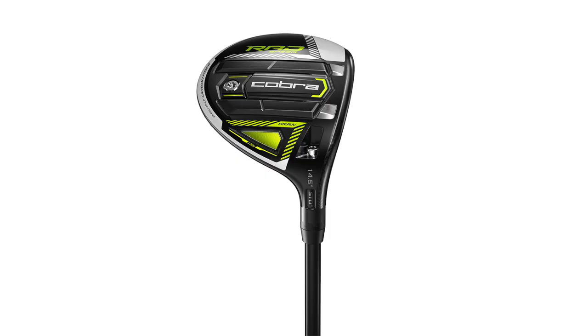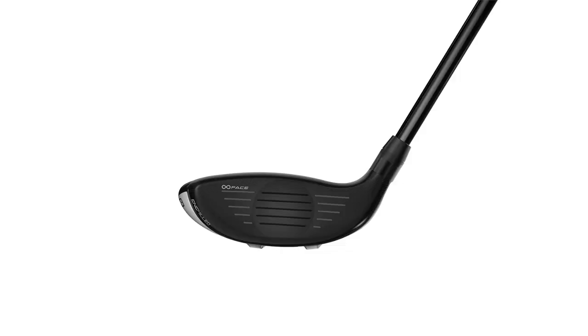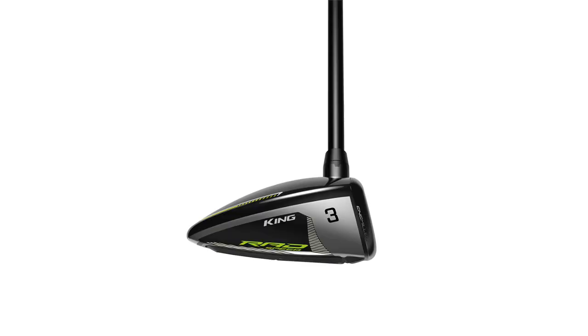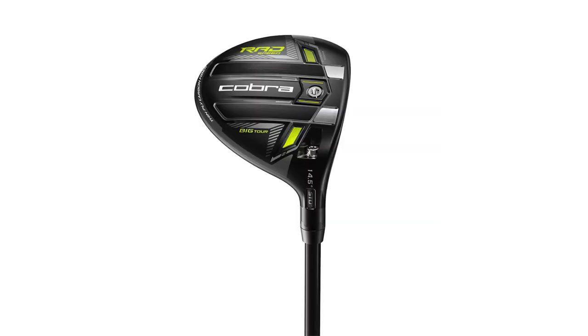The second club is the RadSpeed Draw. This is the more heel-weighted option — there is 16 grams of weight in the heel of the club, pushed back a little bit. I would expect this club to be your more high-forgiving, more draw-bias club. It is also 169cc, so it's still that traditional looking club.